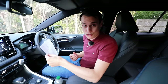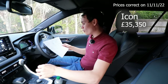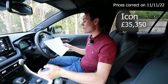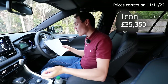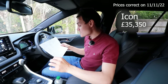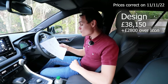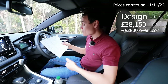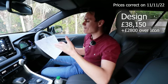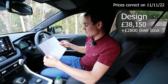Here's a quick idea of what you get with each trim level — there are four available. The base one is called the Icon, and it gets pretty much everything you probably want: cruise control, radar cruise control, auto steering that can follow the car in front, dual-zone climate control, auto lights, auto high beams, auto wipers, rear parking sensors, rear camera, road sign assist, privacy glass, reclining rear seats, and Apple CarPlay and Android Auto. That's all on the base model for £35,350. For an extra £2,800 for the Design trim you get an electric boot, keyless entry, voice recognition, and front parking sensors, plus bigger wheels. For me, the base model seems really good value.